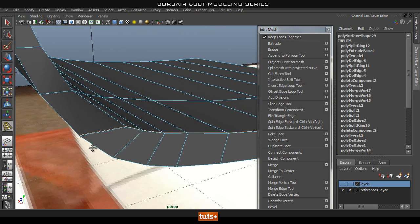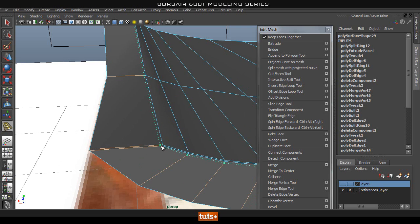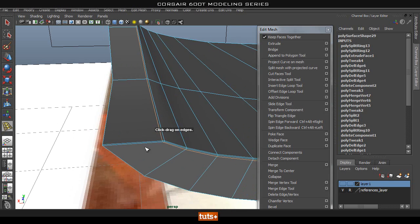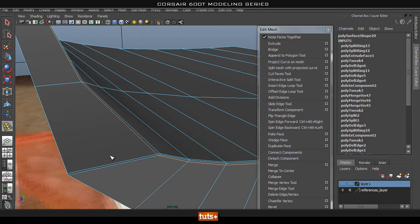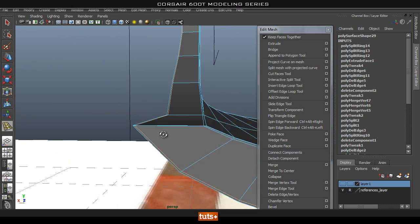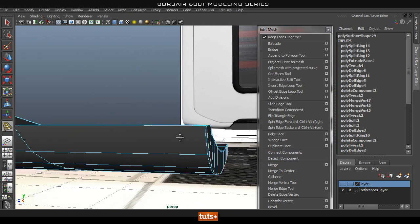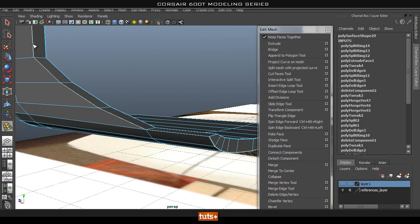Now if we add in a loop across here, as you can see that will go around the way we want it — that works perfectly fine. Now let's have a look if we add one across here — that works perfectly fine as well. It goes around the inner edge and comes right down. Now let's look at what happens if we add one to support the outer edge of this curve.